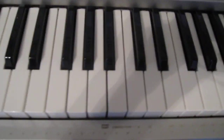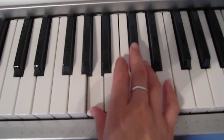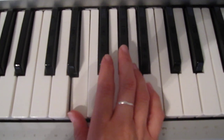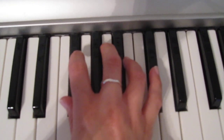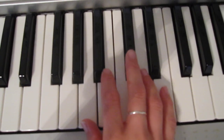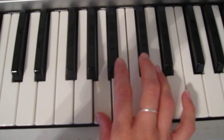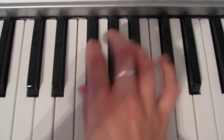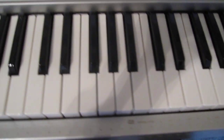The right hand for that part is going to come from up here to down here. It's going to go thumb, middle, thumb, five, thumb, middle. Finger four, three, and then last chord. I'm going to show you again — it's all together.